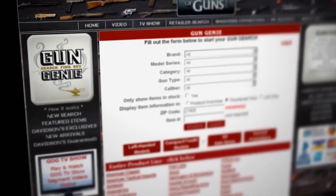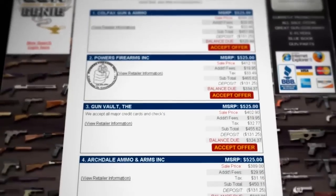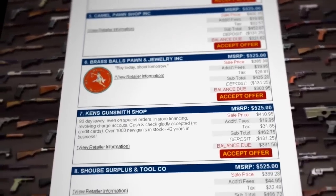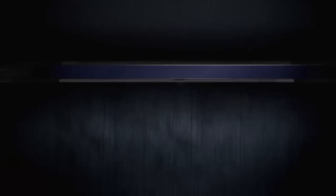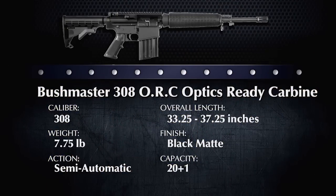If you're interested in purchasing the Bushmaster ORC, all you have to do is log on to the Gun Genie at www.GalleryofGuns.com. GalleryofGuns.com charges a small deposit to your credit card, and your gun will arrive at your dealer in as little as 48 hours, where you will complete your purchase. Best of all, it will come with Davidson's lifetime guarantee — if it fails in any way because of a factory defect, we'll trade it for a new one.